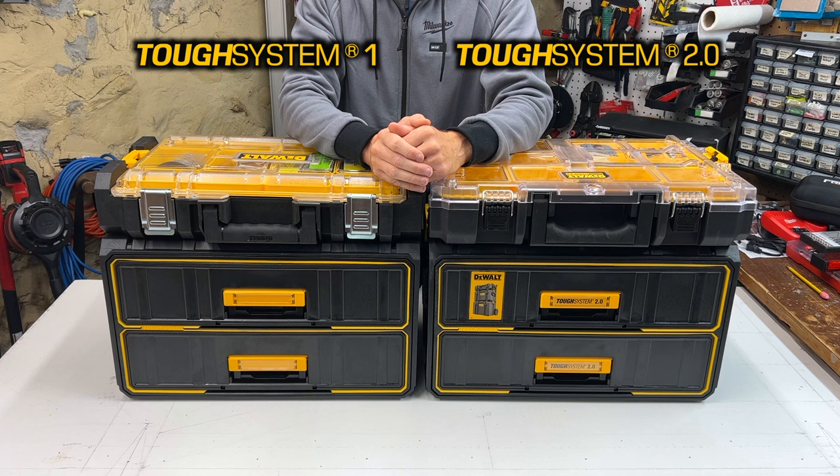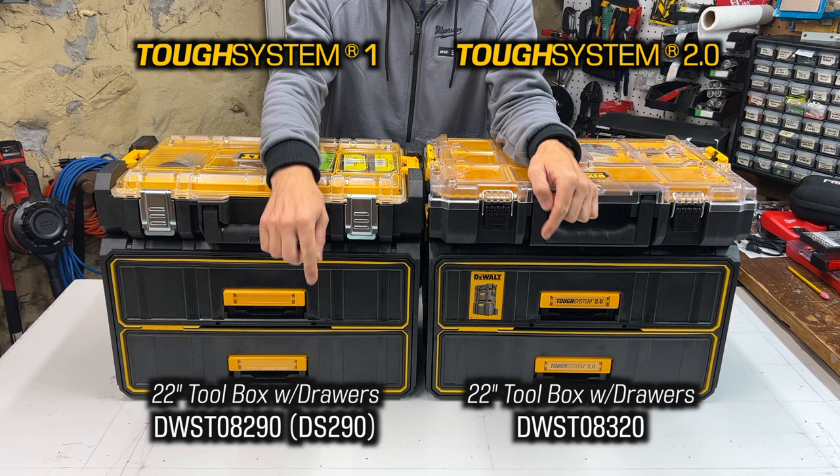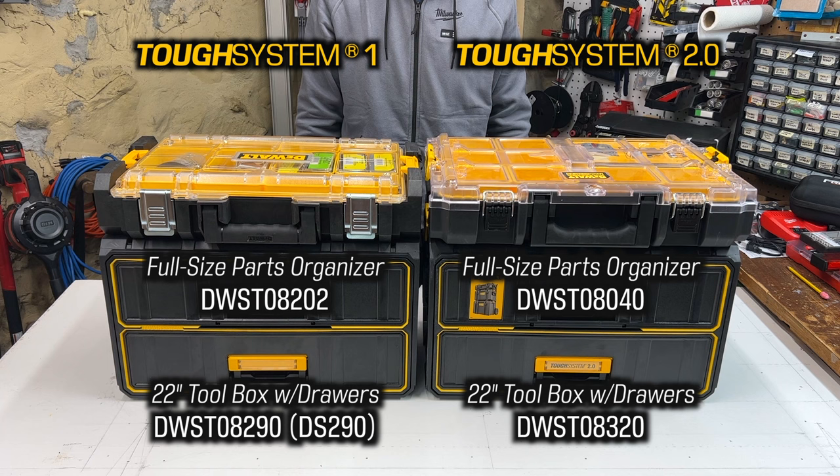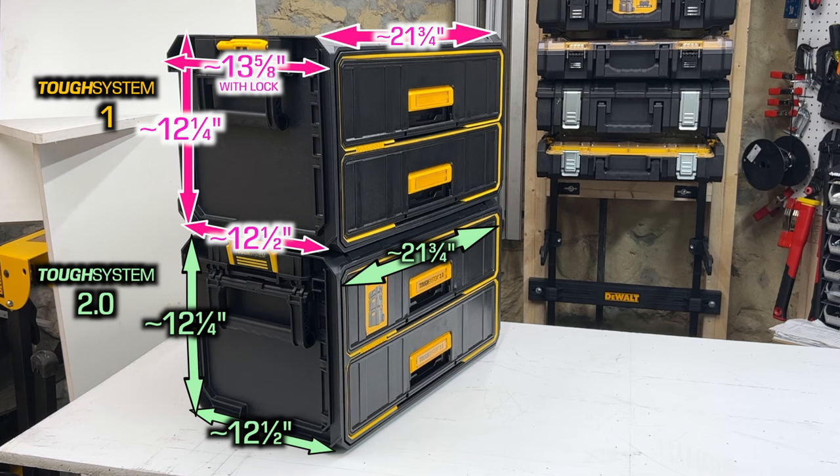Hey YouTubers, welcome back to the channel. Today's video is going to be a DeWalt Tough System 1 versus Tough System 2 twofer. I'll not only be comparing the two drawer organizers, also known as the toolbox, models DWST08290 and DWST08320, but also the full-sized parts organizers, which are models DWST08202 and DWST08040. Let's get started.